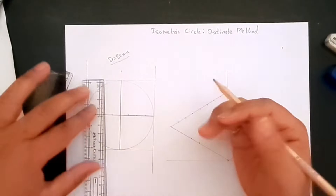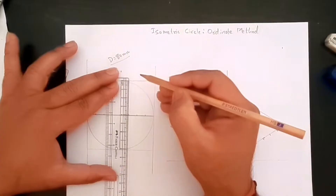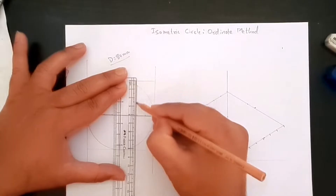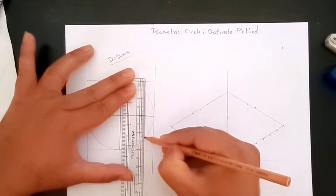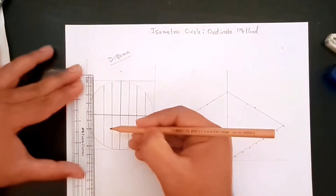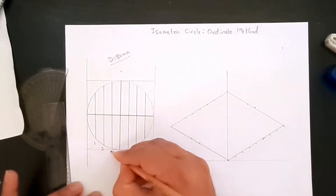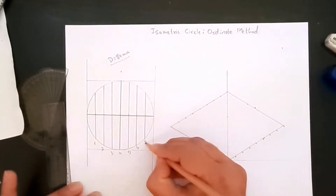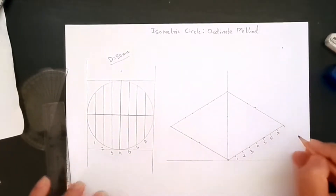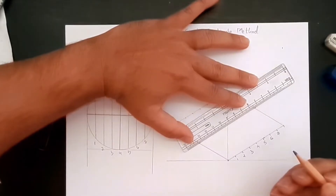What we are going to do next is create vertical lines perpendicular to the horizontal line so that they touch the circle. We are creating all of these perpendicular lines. Let's number them: one, two, three, four, five, six, seven — and we'll create the same numbering on the isometric drawing as well.